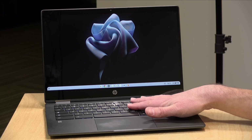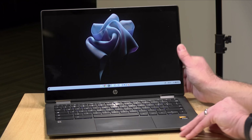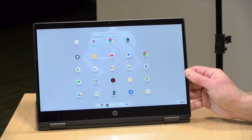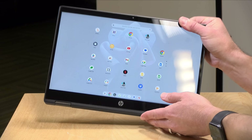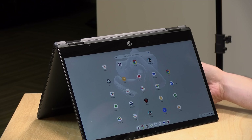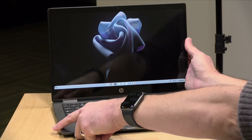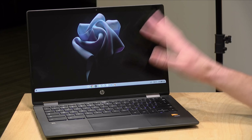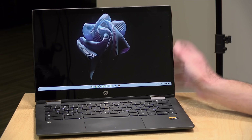This is a two-in-one, which means you can use it like a laptop as we have it configured right now, but it can also flip into display mode and then into a tablet configuration, and you can also do the tent configuration as well. It works with USI pens, but HP did not provide us with a pen for this review, so we won't be looking at that today.